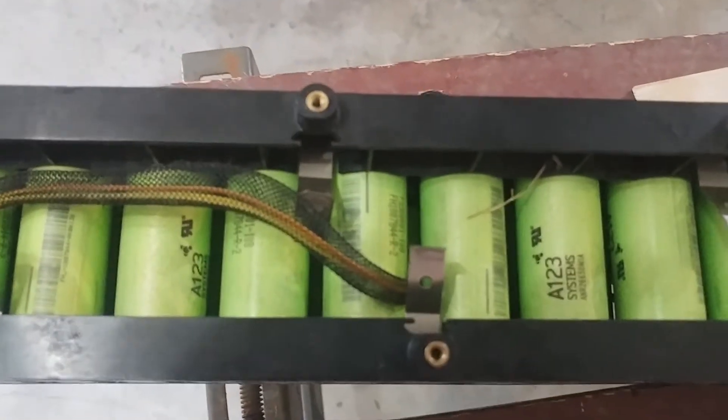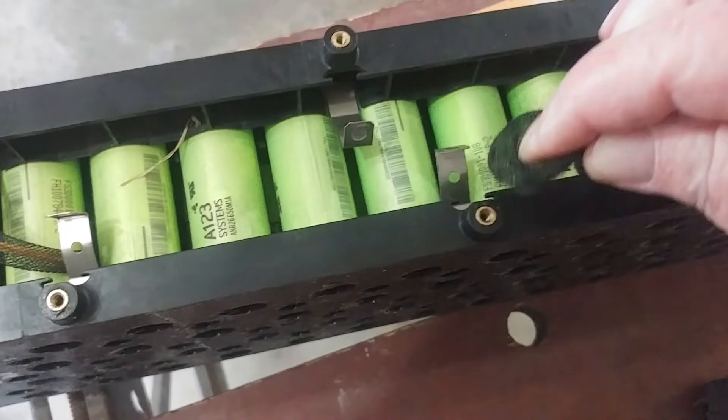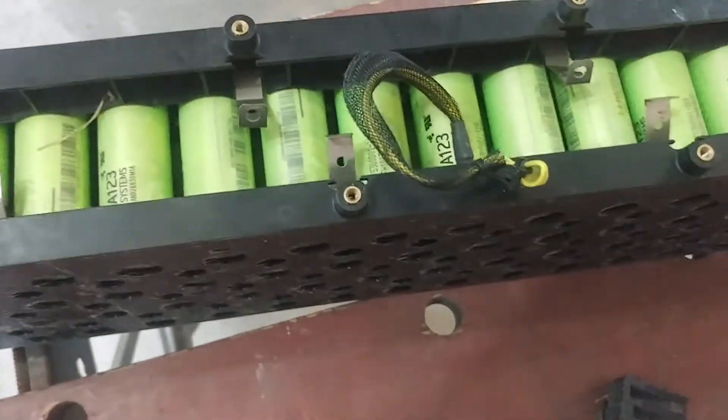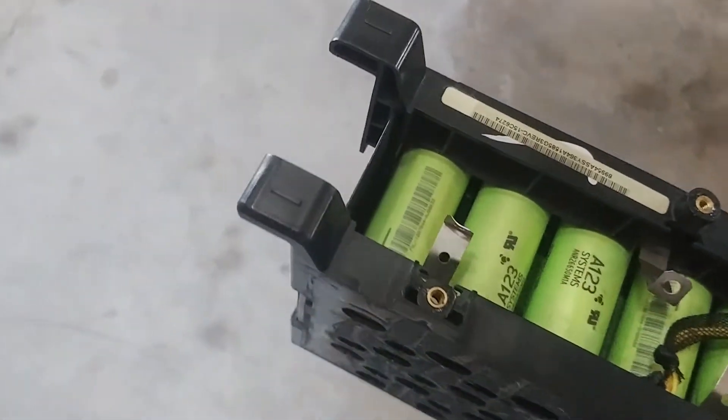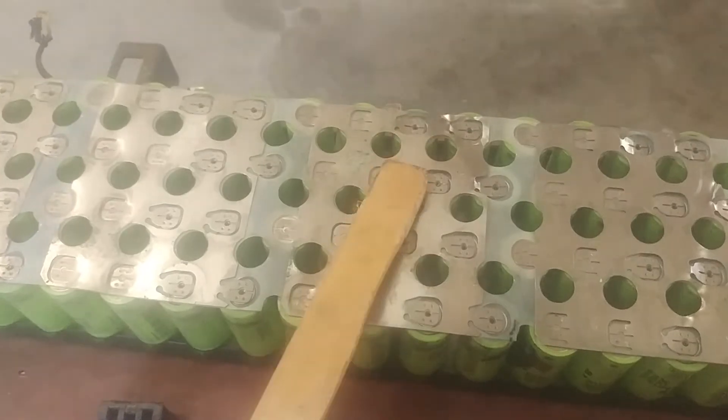I got them all disconnected from their little holders and pushed them down so you can't hook up to all these wires connected inside — temperature sensors. Now we should be able to pop the sides off. I just use a wooden paint stick so it won't short, and I pry each one up, go slow, and keep pushing these down.